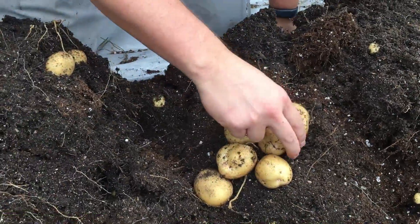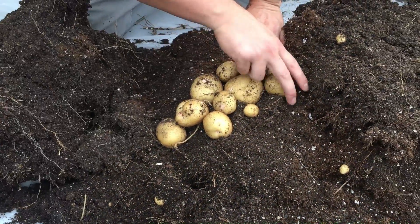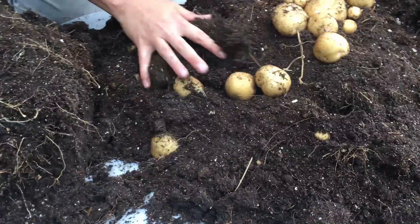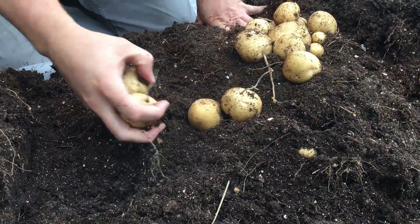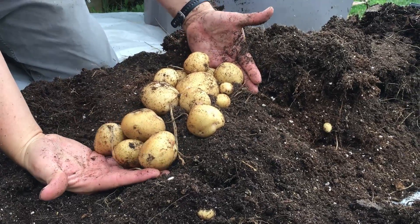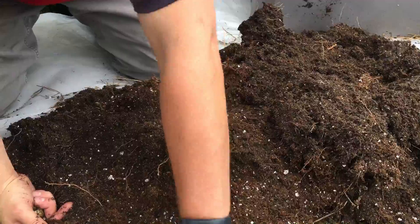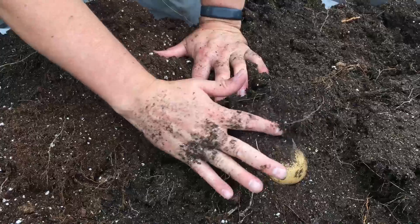Yukon Golds are typically an early-season potato, which means they should be harvestable within 75 to 85 days, but we've let these grow for a good bit longer to see if that would change the results or result in bigger potatoes. What I'm noticing here is that most of the growth is clearly not happening in the lower part of the container — we're mostly getting potatoes in that top three to four inches. Take a look at the size and the consistent shape of these potatoes.